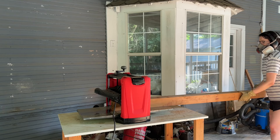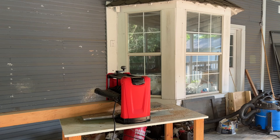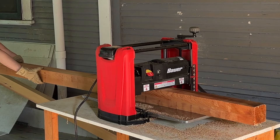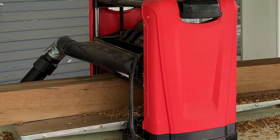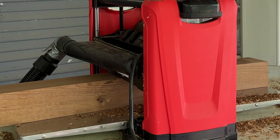Then I ran the cedar through my planer. You don't really need to do this if you're able to find smooth lumber, but when I went to the store I could only find rough cedar, so it had to all get planed. It adds a lot of steps, but it's really satisfying to watch that rough cedar run through and turn out smooth at the other end.